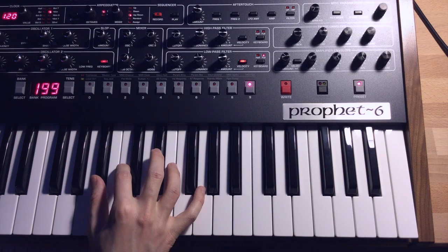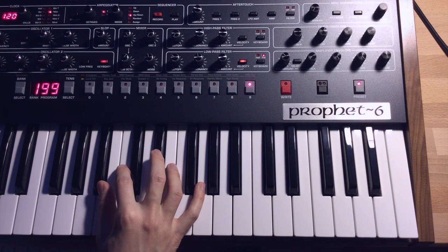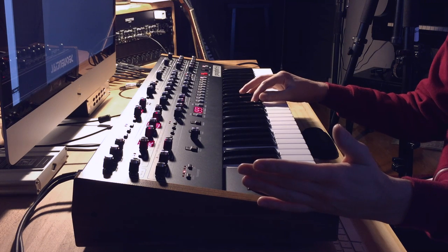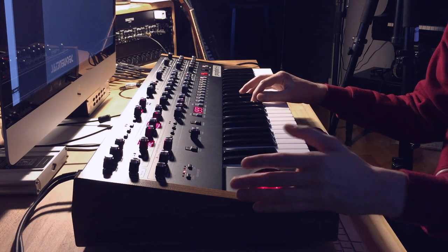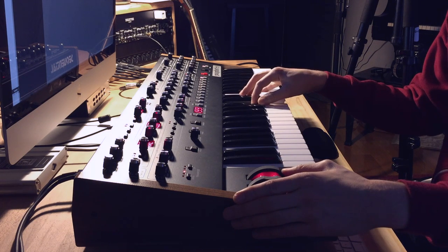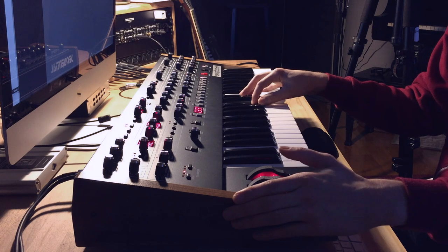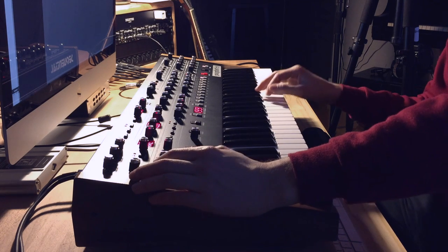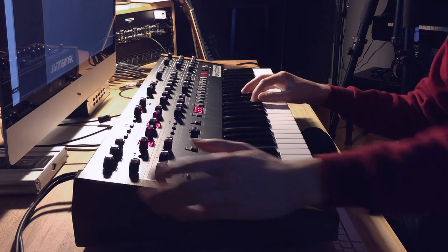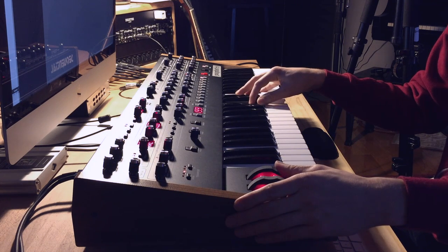Next, we want to enable vibrato — and actually the Prophet already sets that up for us. If we just turn on the mod wheel and bring it up a little, we get that vibrato. It's a little too fast for this patch, so I'm going to set the LFO frequency around midnight — just a bit slower.